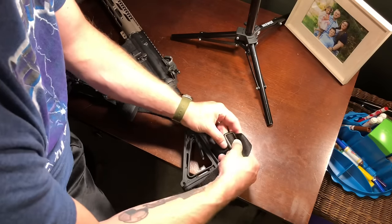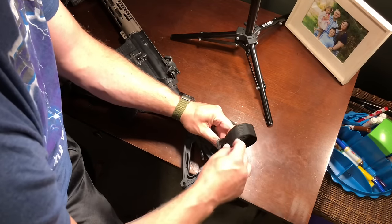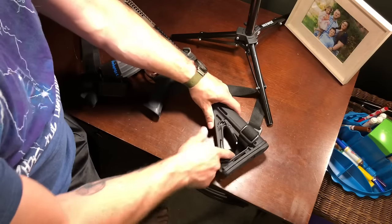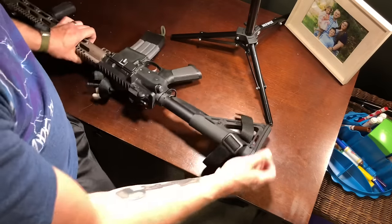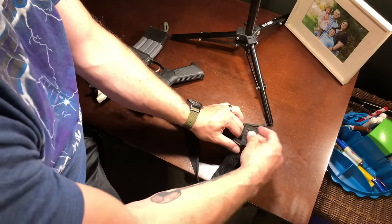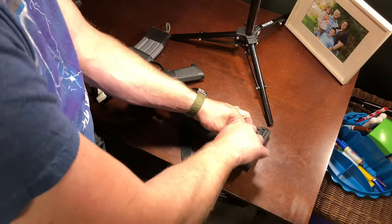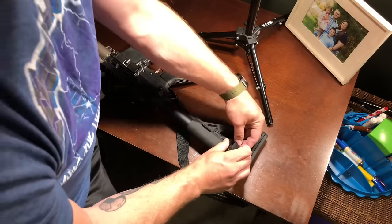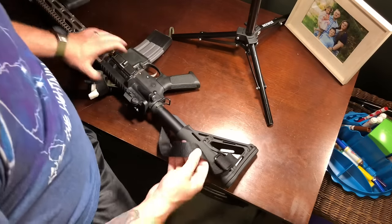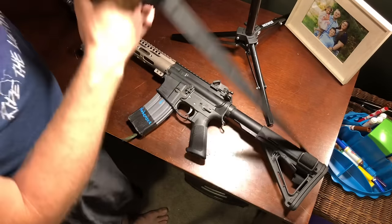Sometimes you just gotta mess with them — promise I had it on here right earlier. Pull it tight, run the sling underneath, pull it back through, run it through this triglide, and then right back through again. And there you go — it will be very secure at that point.